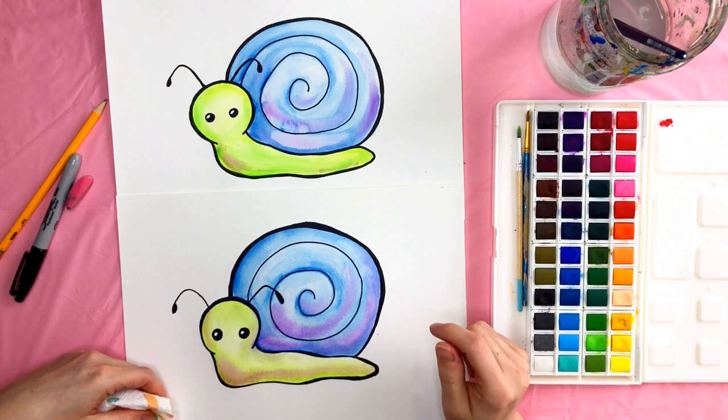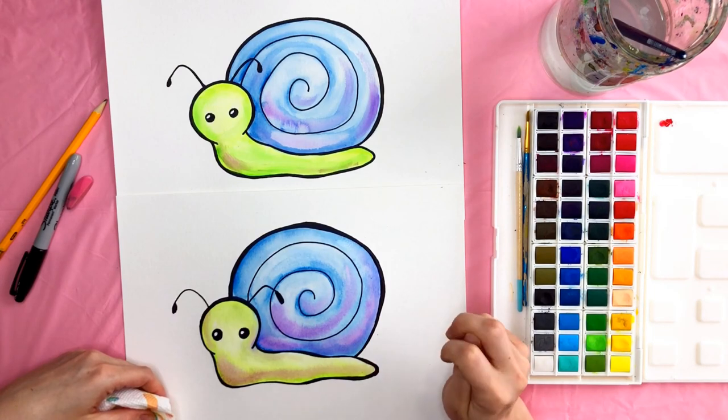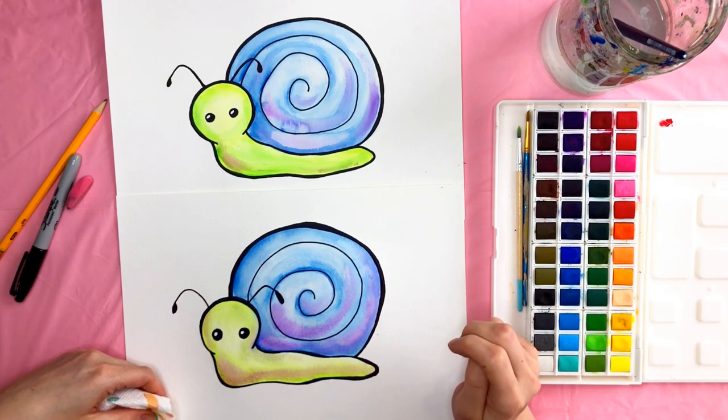I think I'm all finished with my snail. If you enjoyed doing this video with me, give this video a thumbs up and subscribe to see when I release new videos. I would love to make art with you again soon. Most importantly, keep creating — see you next time. Bye!